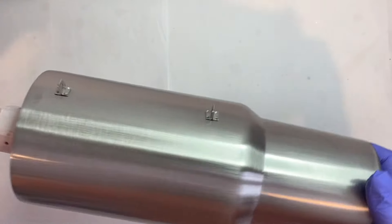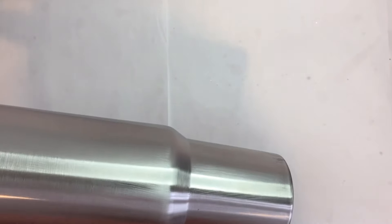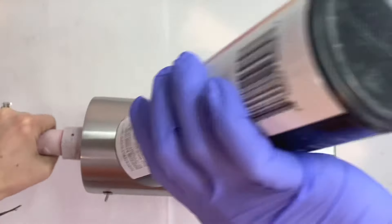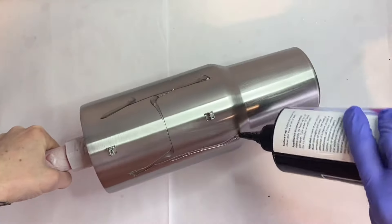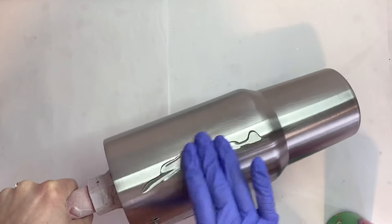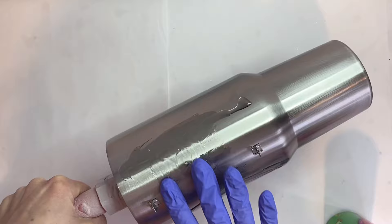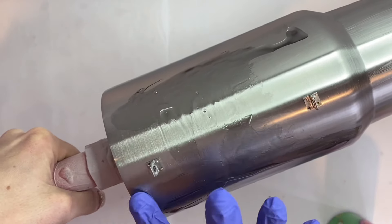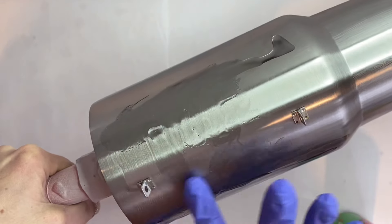At this point I would spray paint or base paint my tumbler whatever color I'm using glitter-wise, but today I'm actually using a silver glitter so we're just gonna go ahead and leave our tumbler silver. Here is where the most important part is — in my mind, this is the most important part.